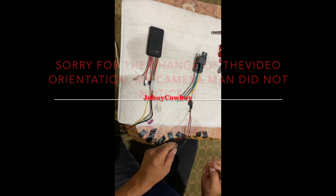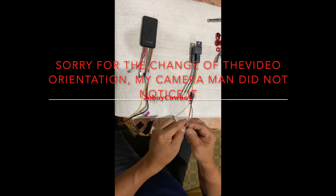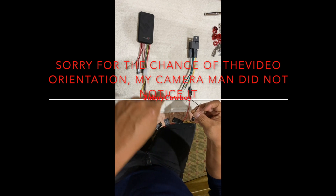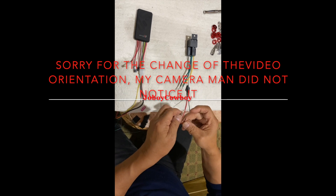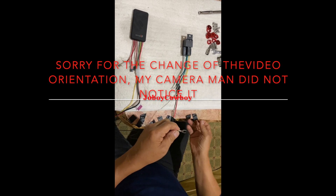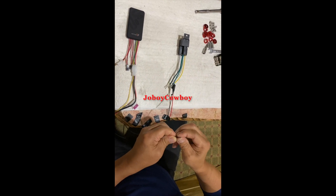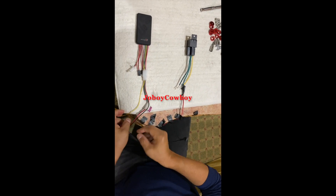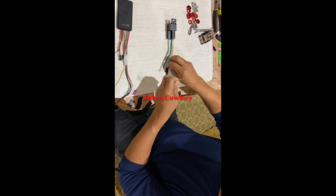Now the negative side — the black wire goes to the black negative of the power supply, going to the black wire from the harness to the device. Now you have power on that device. Now we go to the yellow wire — connect it to the yellow wire of the relay.